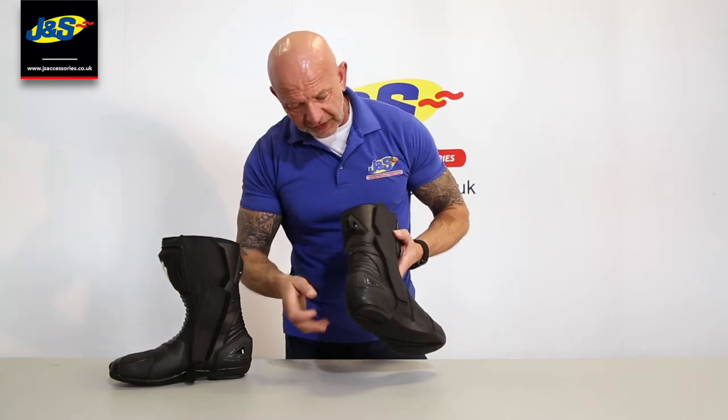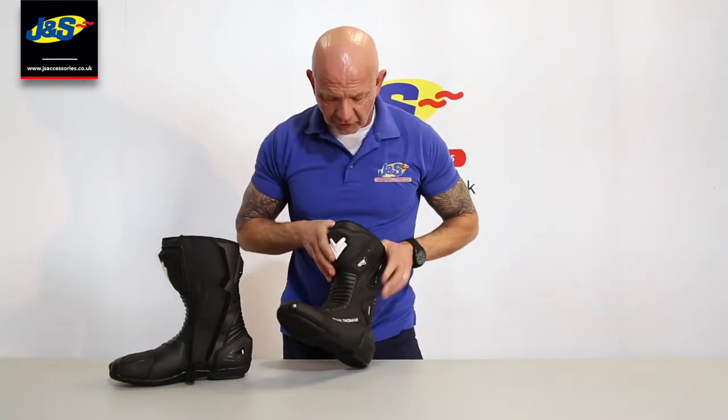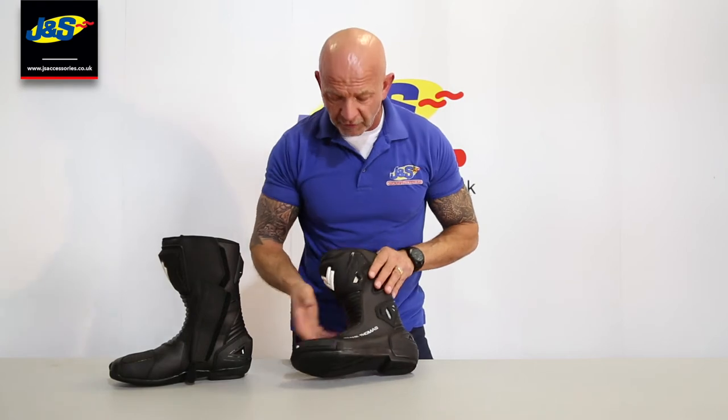Going to this side, we've got protection on the back of the calf there as well, and of course the shin protector on the front. These are all brand new designs. They're vented as well — they've got some vents built in there to keep your foot cool.